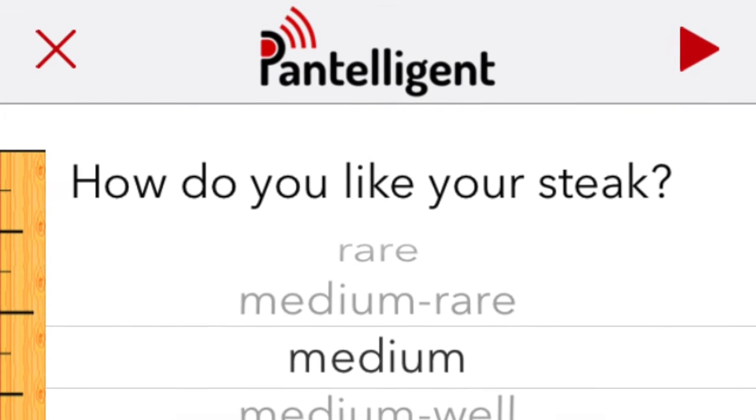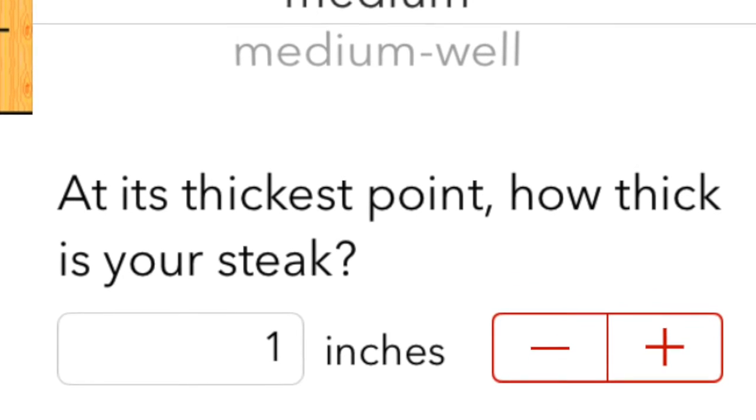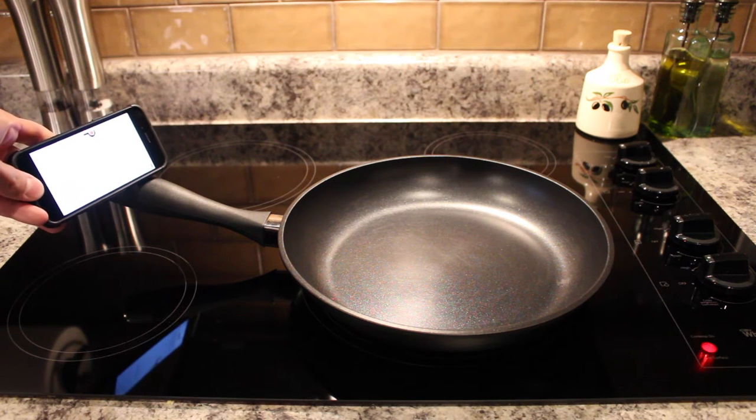On this screen it's going to ask us how we like our steak cooked. We like our steak medium and we know that our steak is one inch thick at the thickest point. So we're going to go ahead and hit that start button.